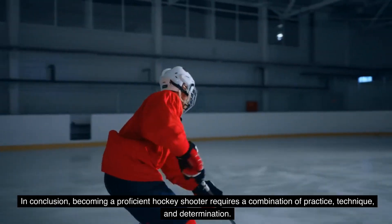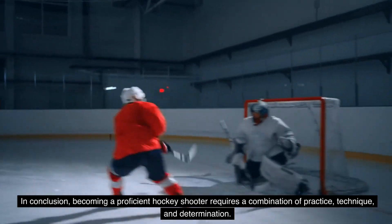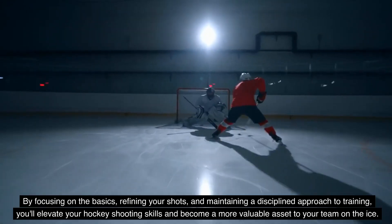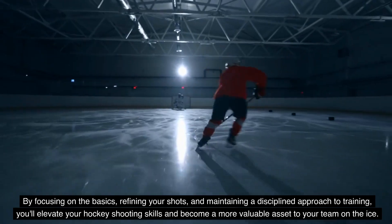In conclusion, becoming a proficient hockey shooter requires a combination of practice, technique, and determination. By focusing on the basics, refining your shots, and maintaining a disciplined approach to training, you'll elevate your hockey shooting skills and become a more valuable asset to your team on the ice.